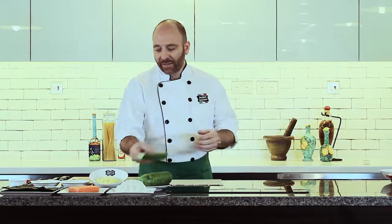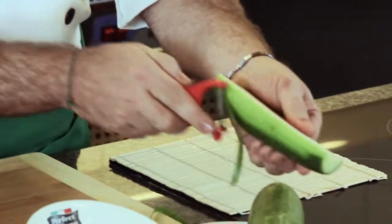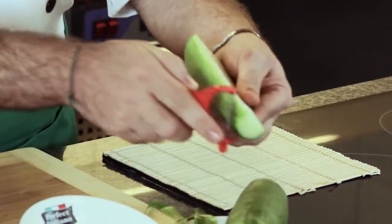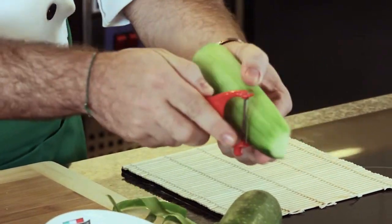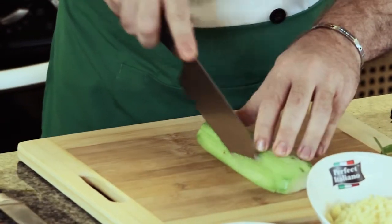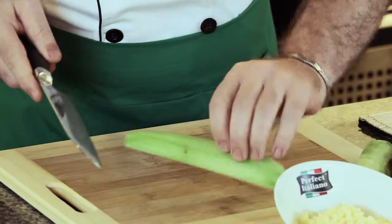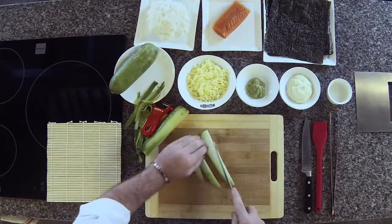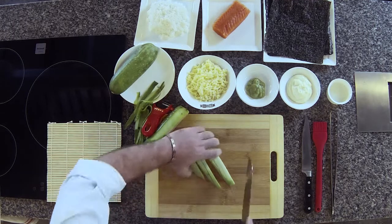We start with peeling the cucumber — it must be very green. And we cut it into very tiny stripes, making sure there are no seeds involved. Then we put it on the side.